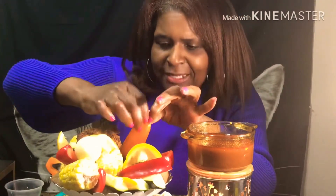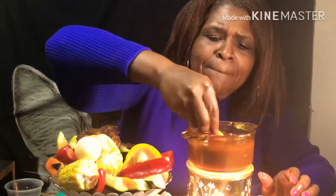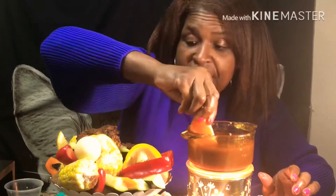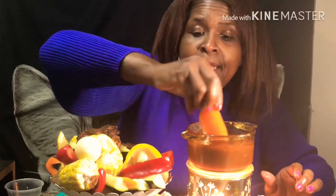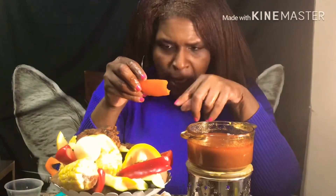What else did we try y'all? I did the red pepper — I didn't taste the orange pepper yet. Let's try the orange pepper too. I don't know if that's gonna make a big difference. So far my favorite was the chicken, then the corn — the corn was better than the egg. I do like the way the peppers taste with it; the red pepper is better for me. I don't really like the orange pepper — the red pepper is much better.